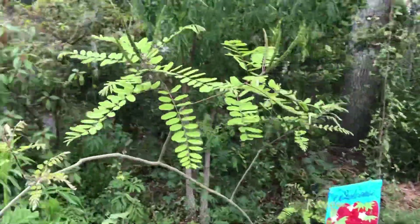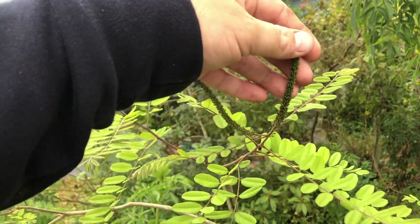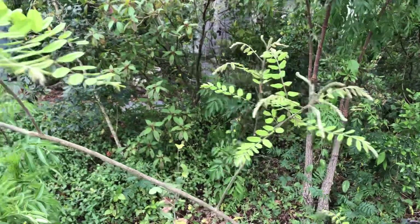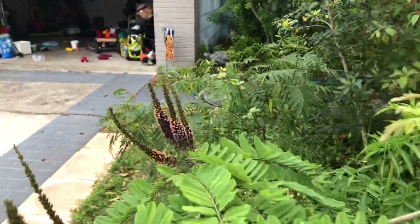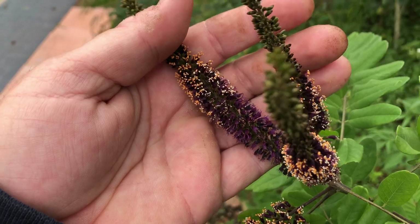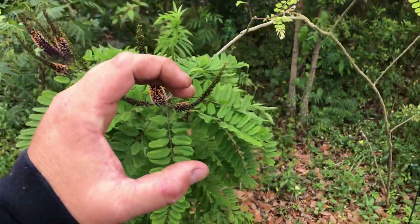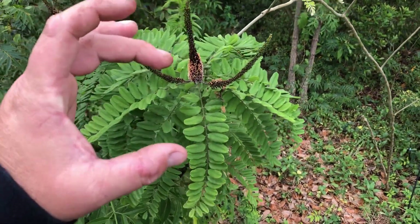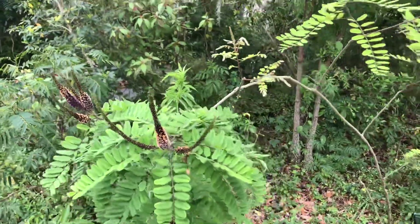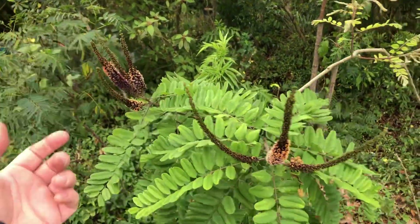Amorpha fruticosa is a really good plant for attracting pollinators, and it's a nitrogen fixer. It's a native, and I just think it looks cool — there's not many flowers that have this color. Some of the biggest ones I've ever seen were maybe two and a half inches in diameter and over 10 or 12 feet tall, and on the edge of a stream they'll have a hundred of these big clusters on top of the plant.